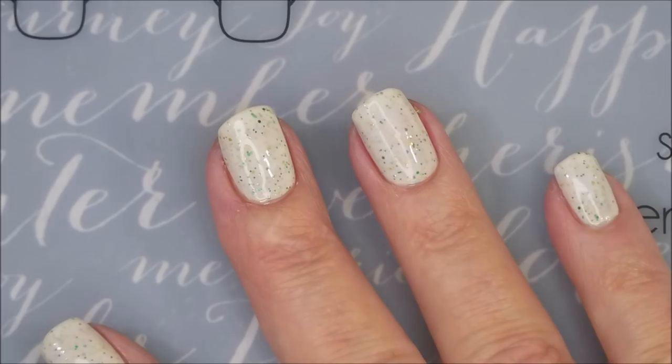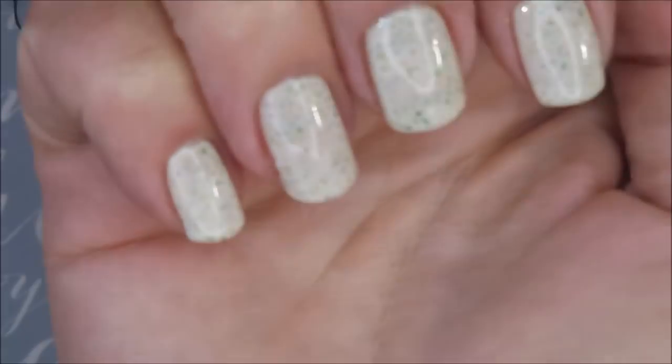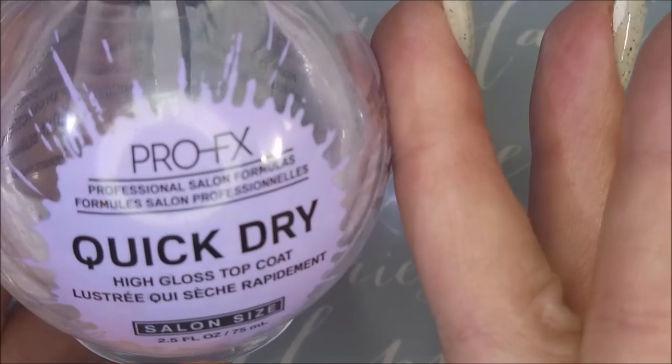Trying to make sure I get it all the way covered up. I do think it's good in two coats. So there we go — two coats of Celtic Crilly.